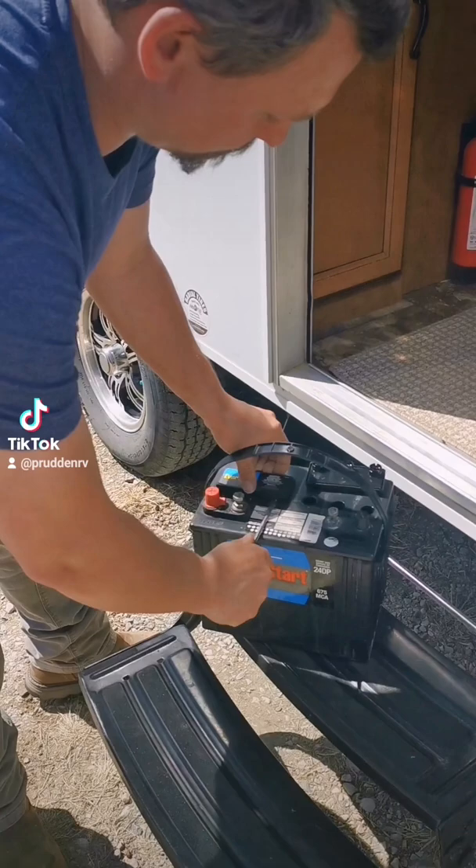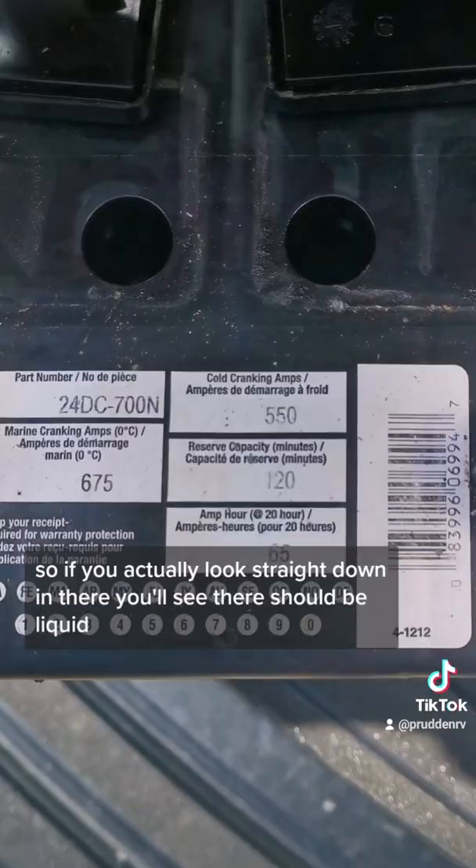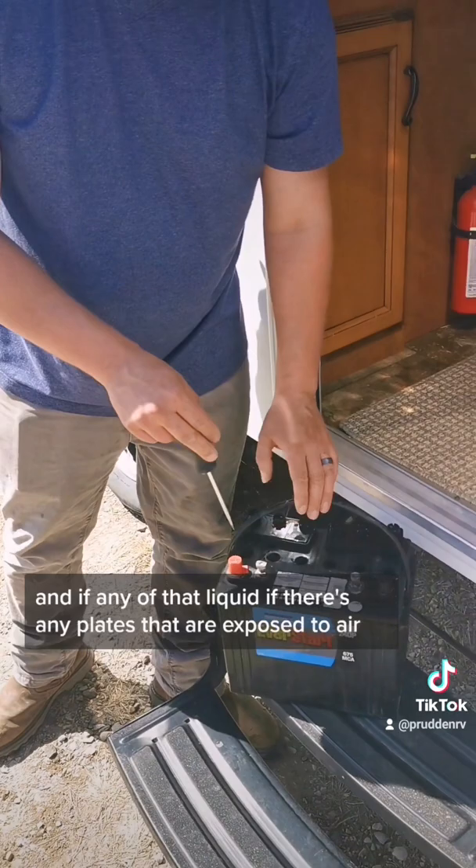This battery has six cells and is a 12-volt battery. If you look straight down in there, you should see liquid. If there are any plates exposed to air, you want to go ahead and add distilled water to bring the liquid level above the plates.